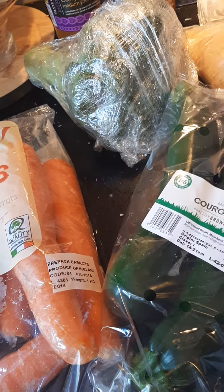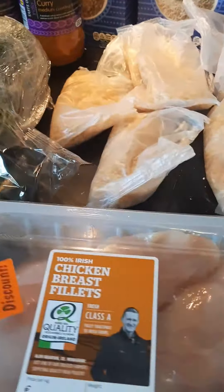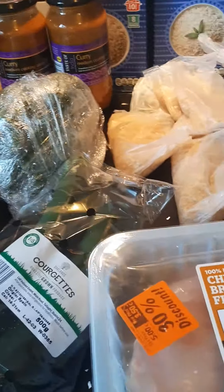I'm going to pop the blitzed veg on top of the curry sauce and chicken, put a lid on, and let it simmer away for about 10 to 15 minutes, stirring occasionally. I'll check back later and show you how they have turned out, and I'll also give you the price as well. See you soon!